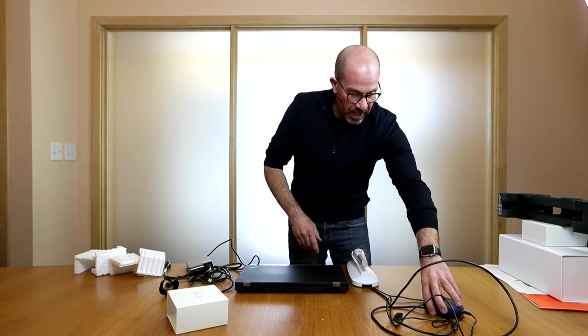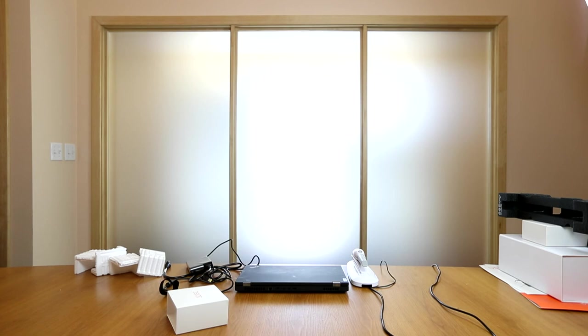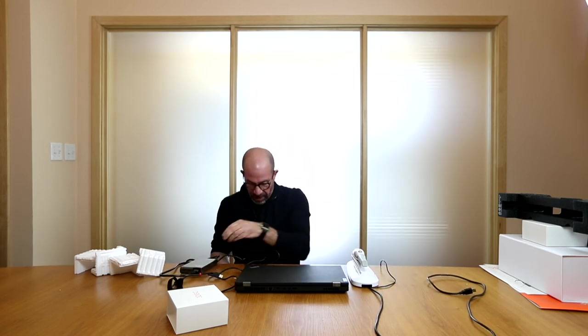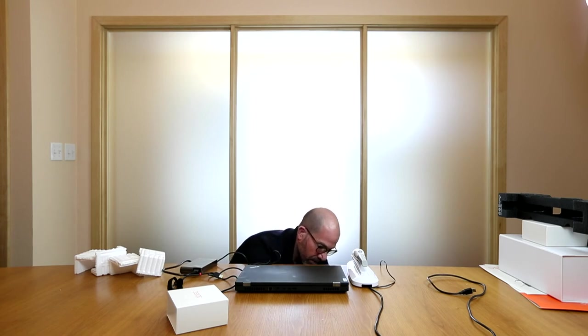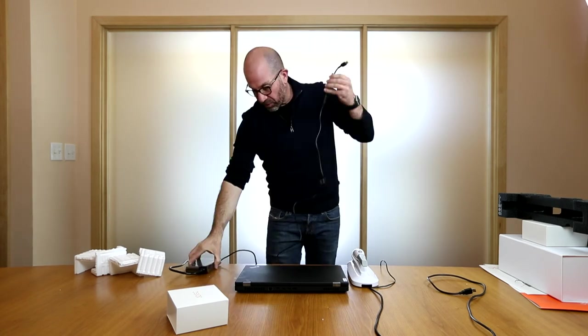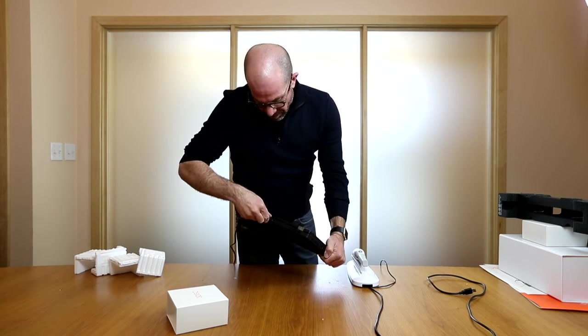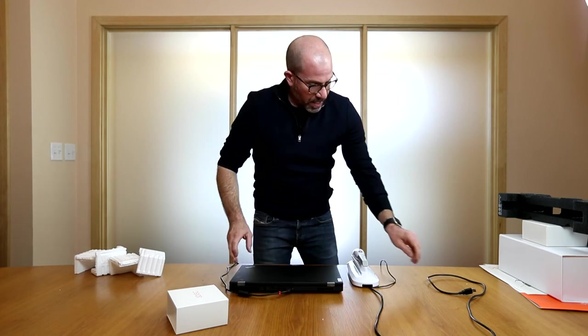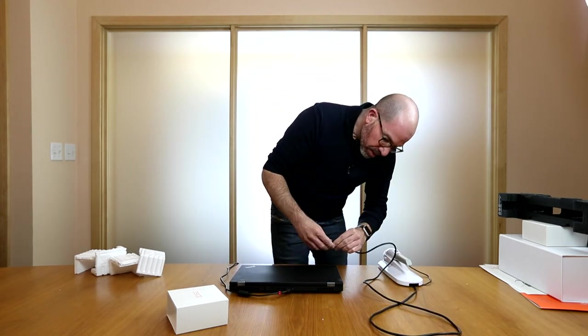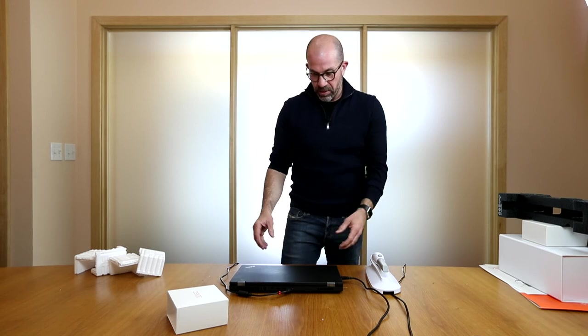I'm going to go ahead now and plug in the power. So I plugged in the scanner power and now I'll plug in the power for the PC. Then I will take the power cord for the computer and plug it in right on the back. The scanner USB can go on either side — I'll plug it on this side for now. And I'm ready to turn on the computer.